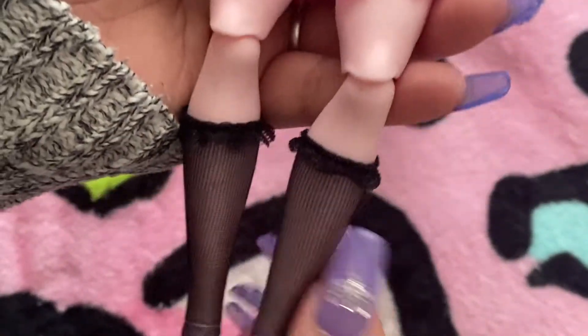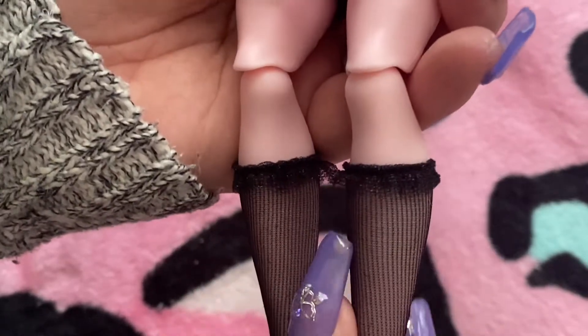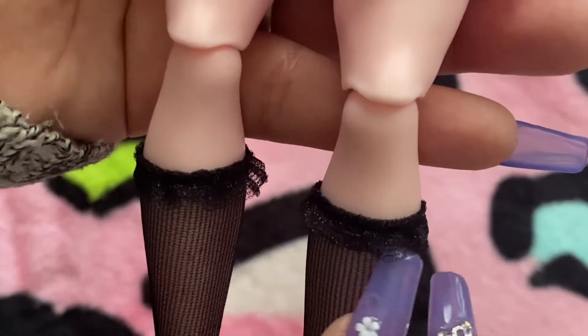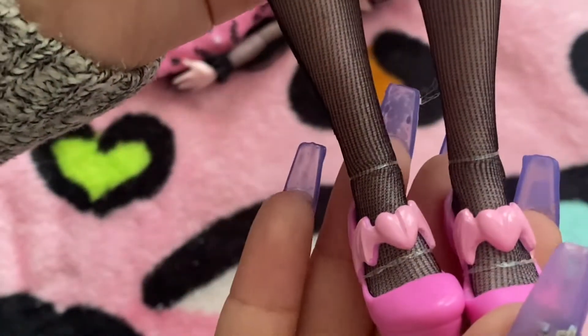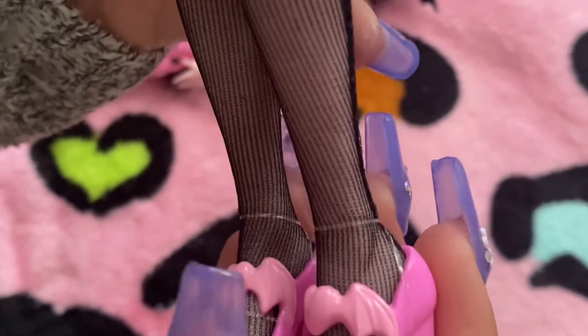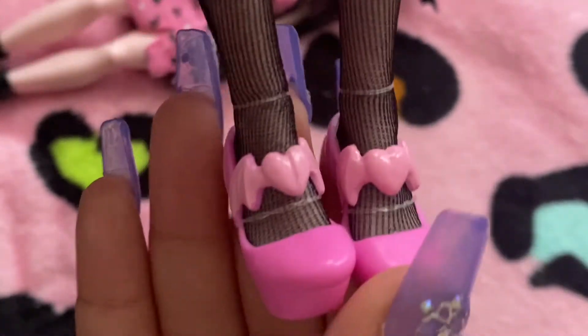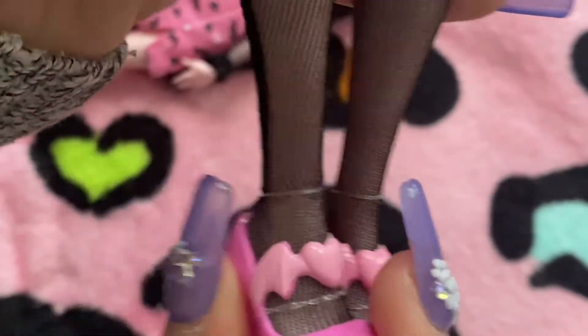Next, she has her almost knee-high length socks. They do have a little bit of lace at the end. And these are her shoes — I love her shoes. I think her shoes are one of my favorites of her entire outfit. They kind of remind me of the Monias. They're just so cool.